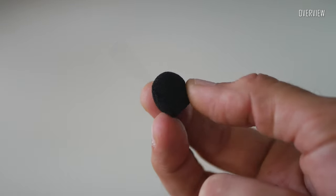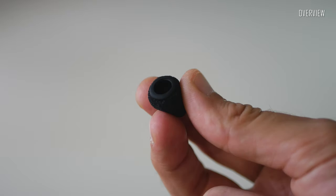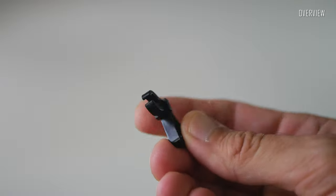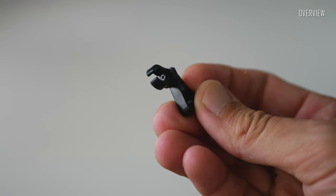We also got one microphone wind cap, made very nicely with a little rubber band. And finally we've got a microphone clip made out of metal and plastic parts — very good quality.